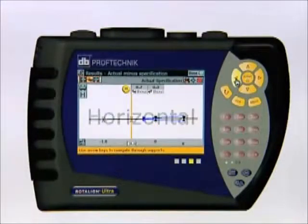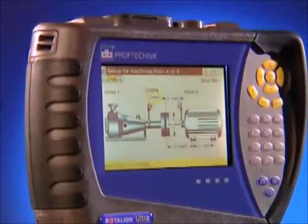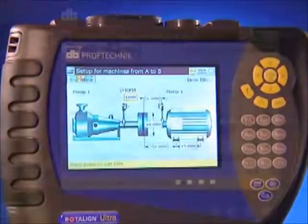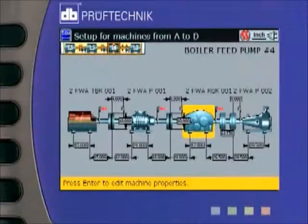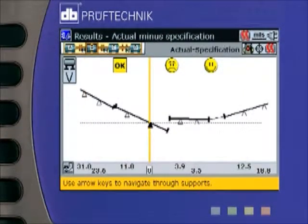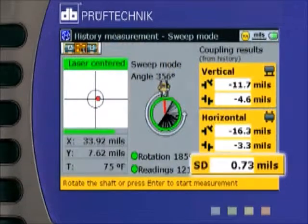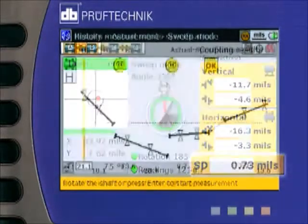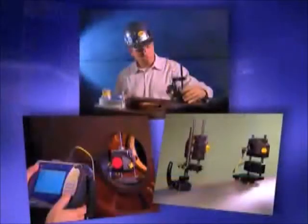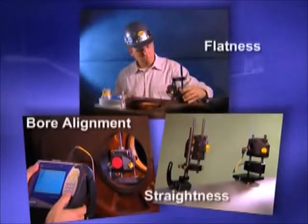PC display software is included for training and other applications. In addition to all the current Roto-Line Pro features, the Ultra offers the following: machine train alignment of up to 14 machines; edit measured points and display standard deviation for quality control; optimum and minimum move calculations for any or all machines. Optional add-on modules include bore alignment, flatness, and straightness measuring.